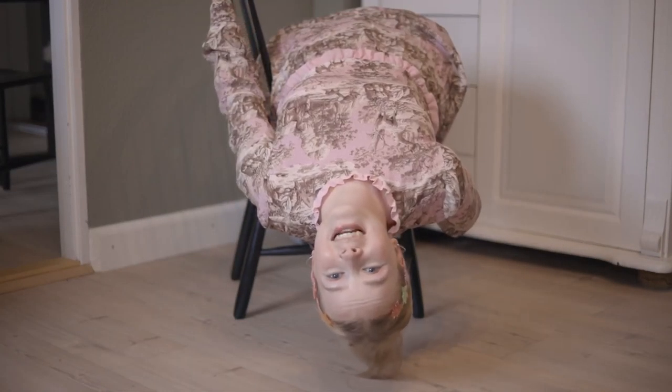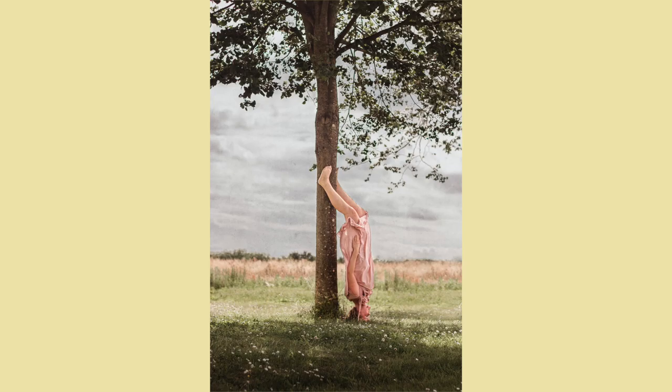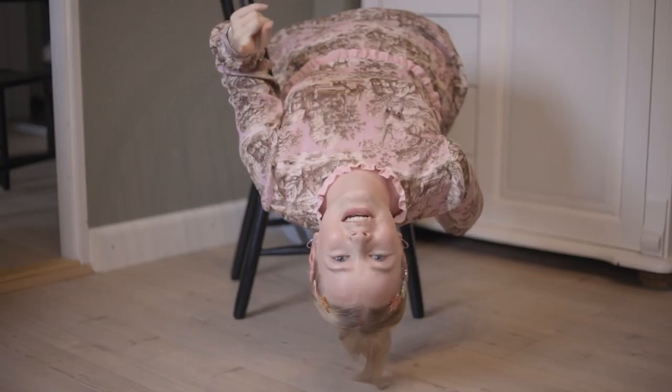If you're hanging upside down in a photo the focus will kind of be removed from the fact that it's you. It's all about distracting. And that was 20 ideas.